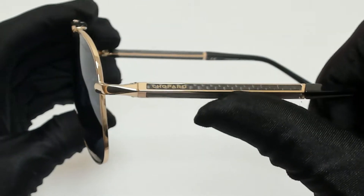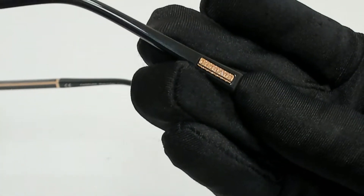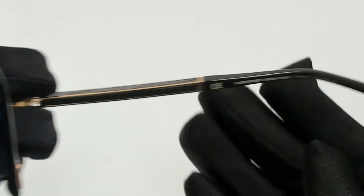On its temples, you'll find the Shapar logo, and it can also be found on its temple tips and on its nose pads. And it's made in Italy.